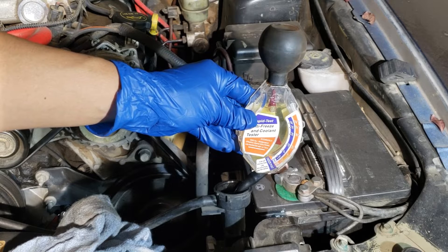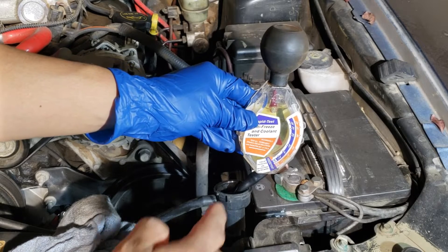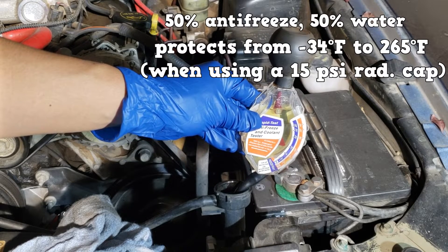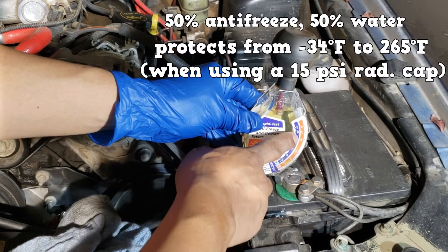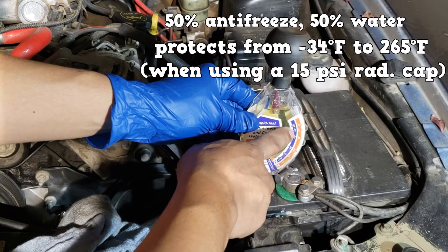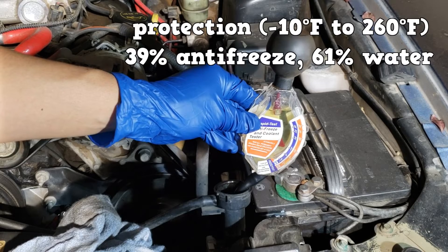The coolant specified for this vehicle is gold hybrid OAT. Using a hydrometer I got a sample and it looks like it's the correct coolant. A 50% coolant to 50% water ratio should land us near the negative 35 mark on the purple scale. We are under protected here.